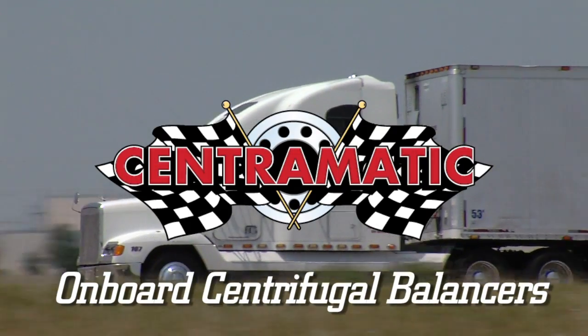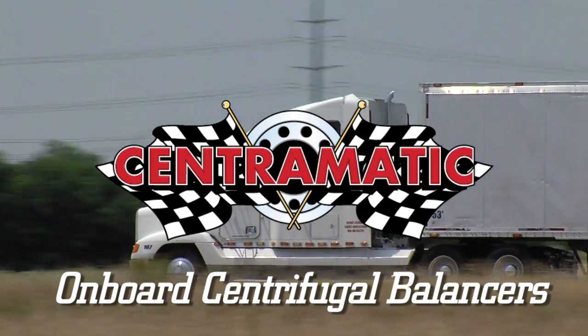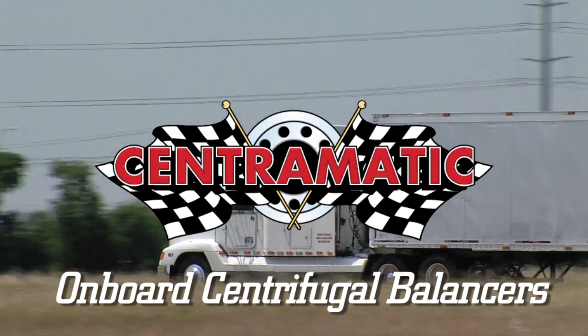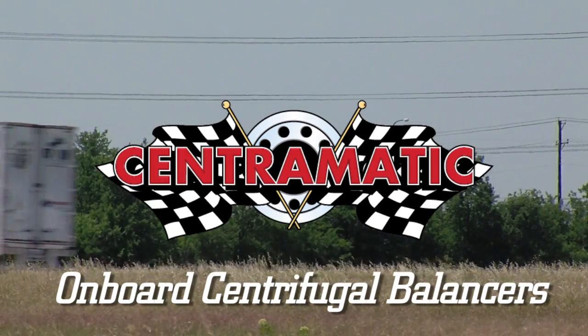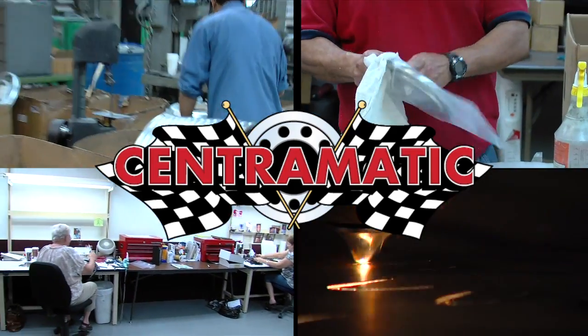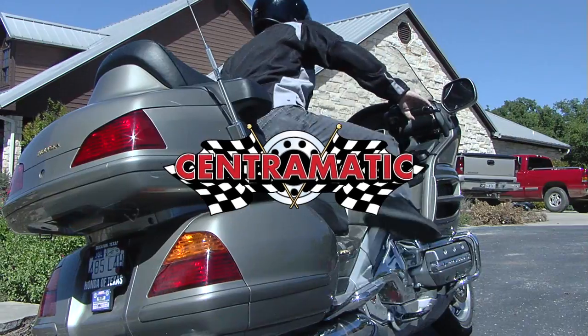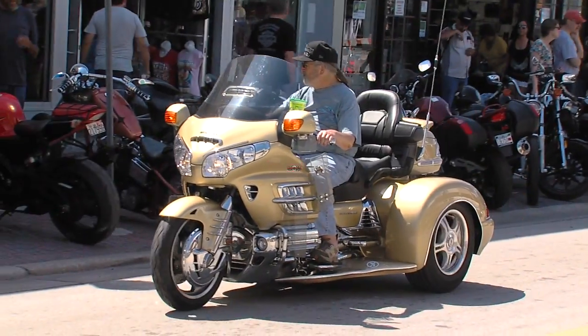Centromatic onboard centrifugal balancers have proven their worth in the heavy trucking industry for nearly 30 years, and in the process have saved trucking companies millions of dollars in operating costs. Patented, designed, and made right here in the USA, the Centromatic onboard centrifugal balancers are now available for the Harley-Davidson and Honda Goldwing motorcycles and trikes.